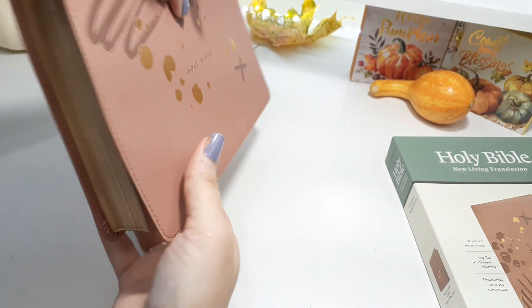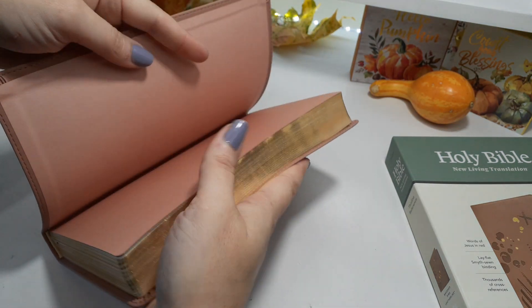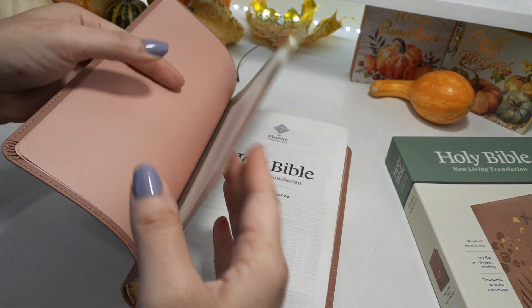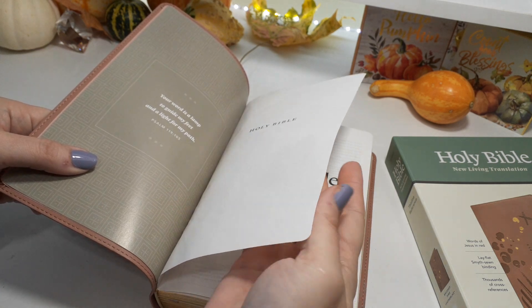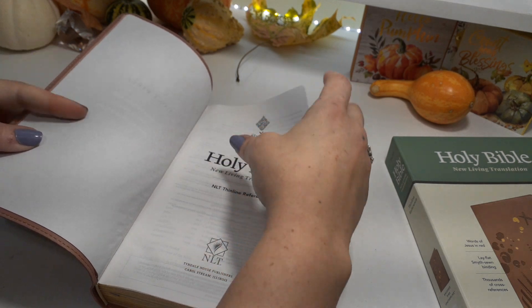I love the size of this — the size is perfect, it's really thin. We have a beautiful cream paste-down liner, just like the cover, a presentation page, and Psalms 119 verse 105 on the title page.